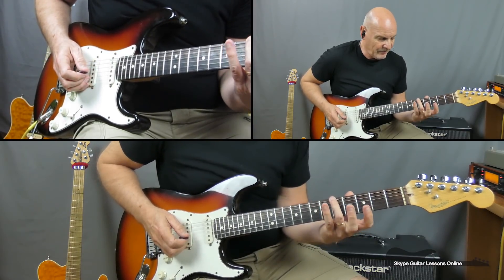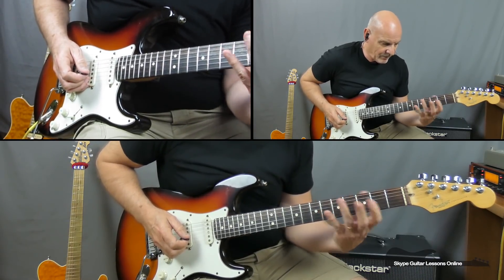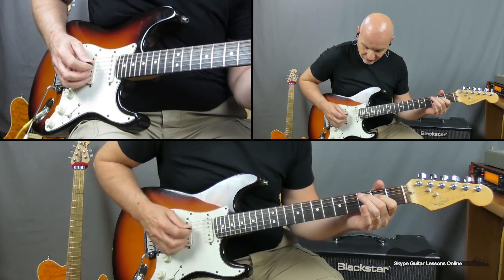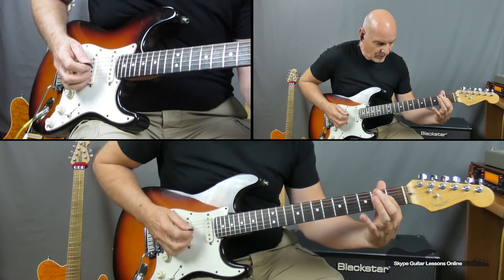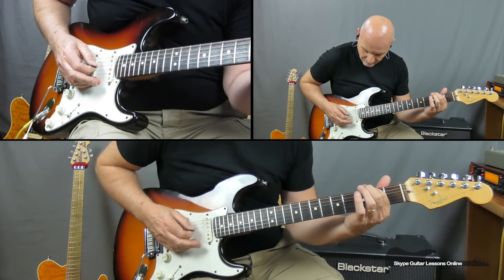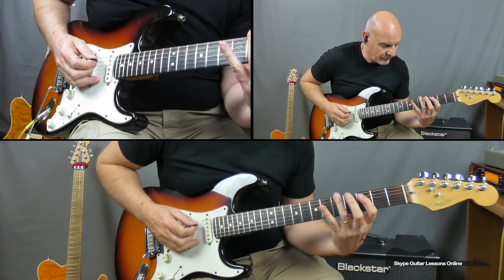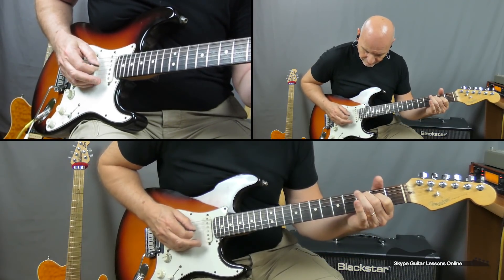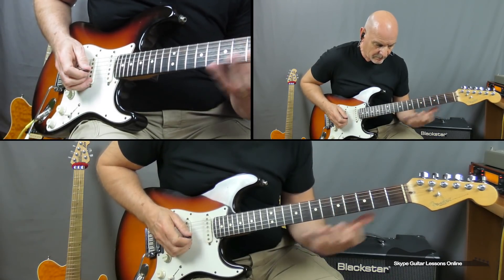On this one we're going to play open E string onto the 2 on the A and then an open string D. Then we're going to go onto the 5th fret on the E string and we're going to play 5, 3, 5, 3 across the E and the A. The next one is across E: 3, 2, 3. Then we put our 1st finger on the 2nd fret on the A string. And then we play open E and then it's 5, 3, 5, 3. Let me put them together.